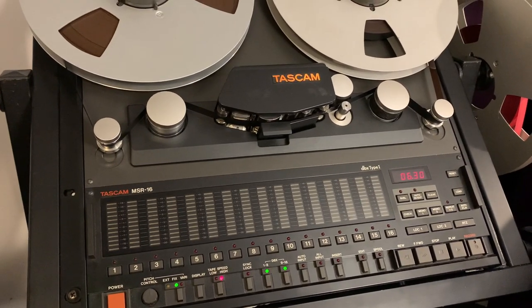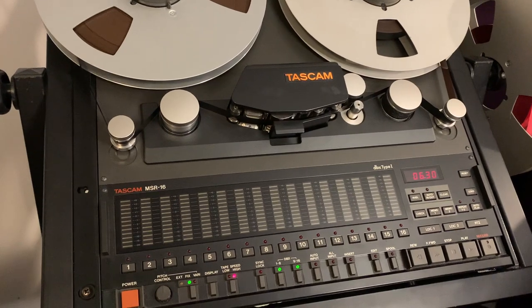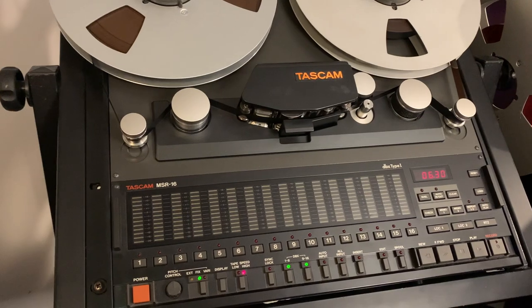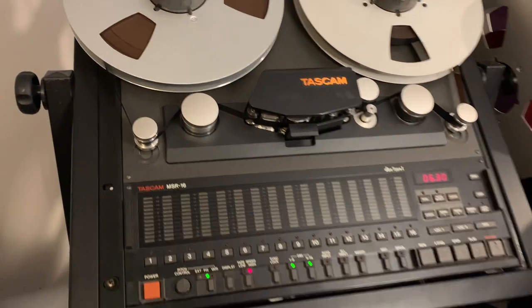The tape sound is a combination of the hiss, the slight imperceptible wobble, and natural tape compression. You get a natural compression over everything when recording to tape, which sounds great — particularly with drums. They tend to sound a lot more punchy and bigger when recorded to tape.